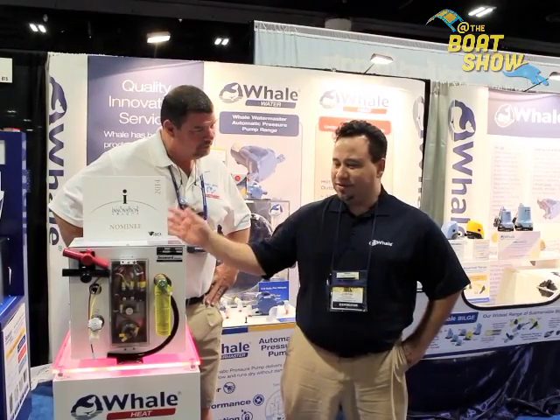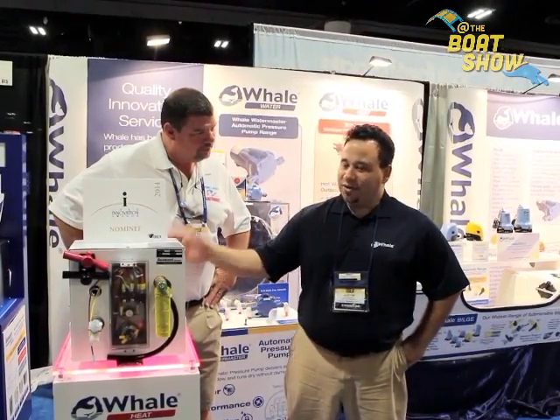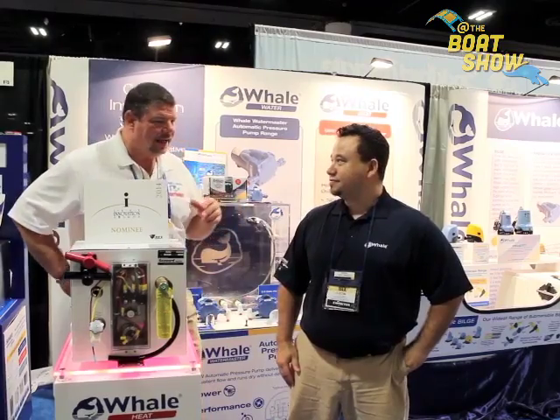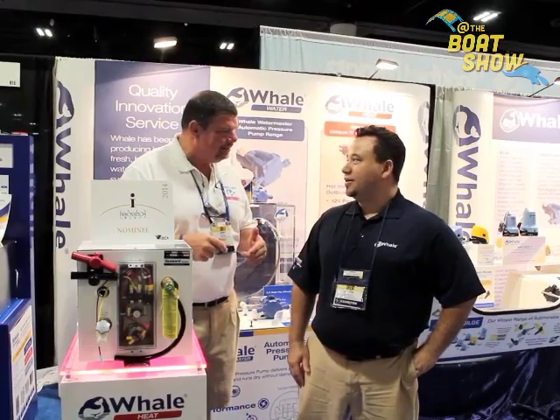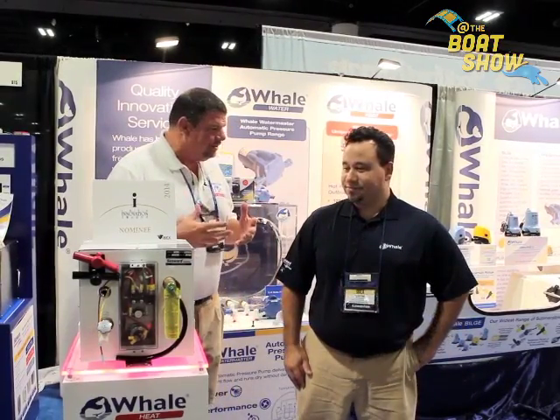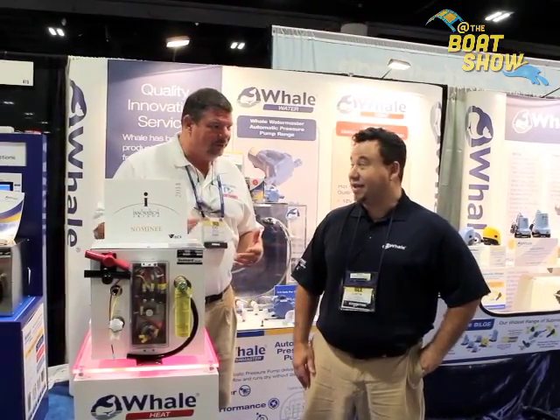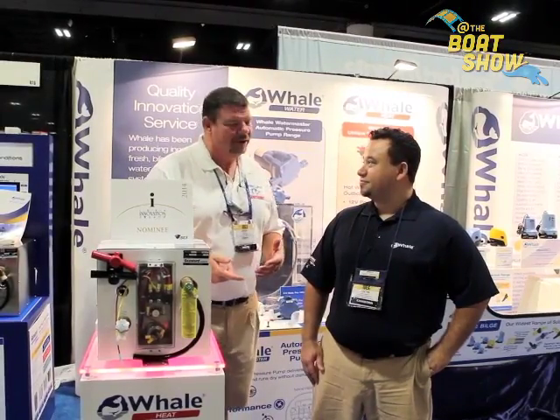This will make hot water in about 45 minutes, and then without power it'll hold hot water for about 8 to 10 hours. There are a lot of outboard boats that have swim platform showers and all that kind of stuff, so it's not just for washing your hands — you need hot water. You also may need hot water for cooking or cleaning, or you get fish guts all over the boat, and sometimes cold water doesn't necessarily do it.